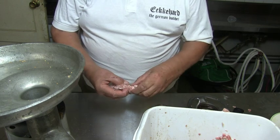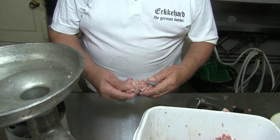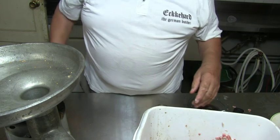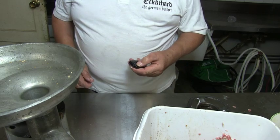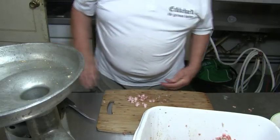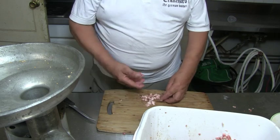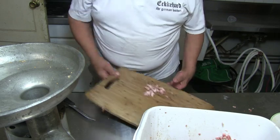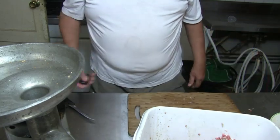If you want to get rid of the bigger pieces, you have to put more meat through. But you may still have some bigger pieces in, so I might as well just do it this way. Then comes the question: what do you do with the little leftover pieces? I just put them on the cutting board, cut them a little bit, and then they go back in the meat. Don't have to throw it away.